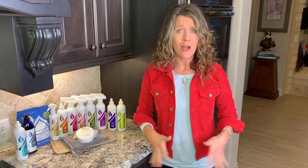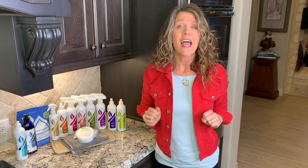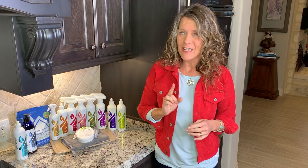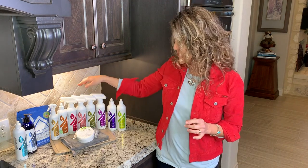At the end, it dissolves into carbon dioxide and water. Poof — it has done its job. So that is a fantastic product that I recommend you all try.